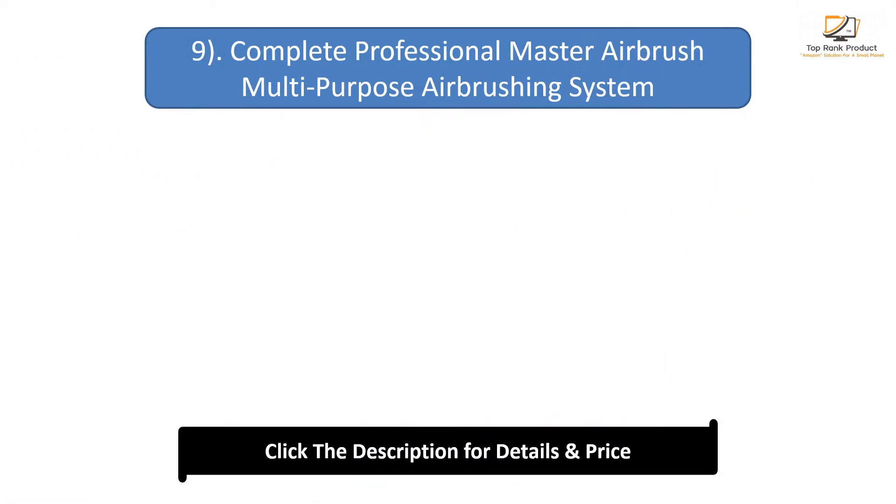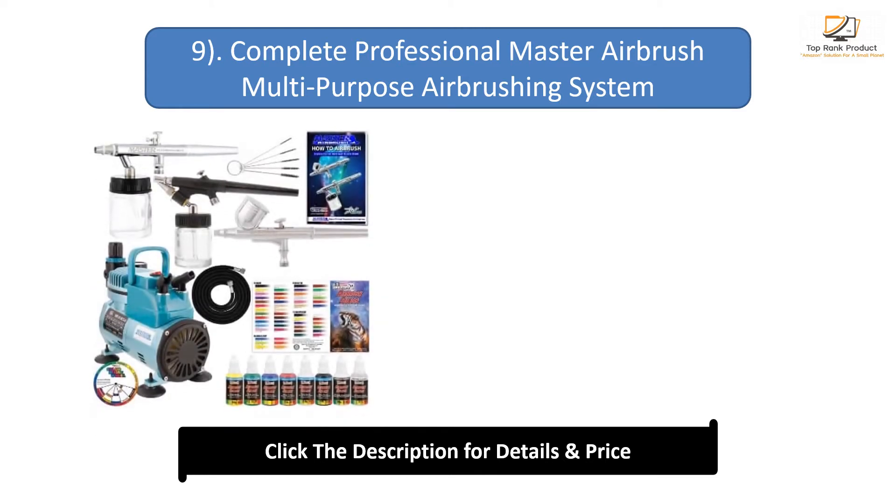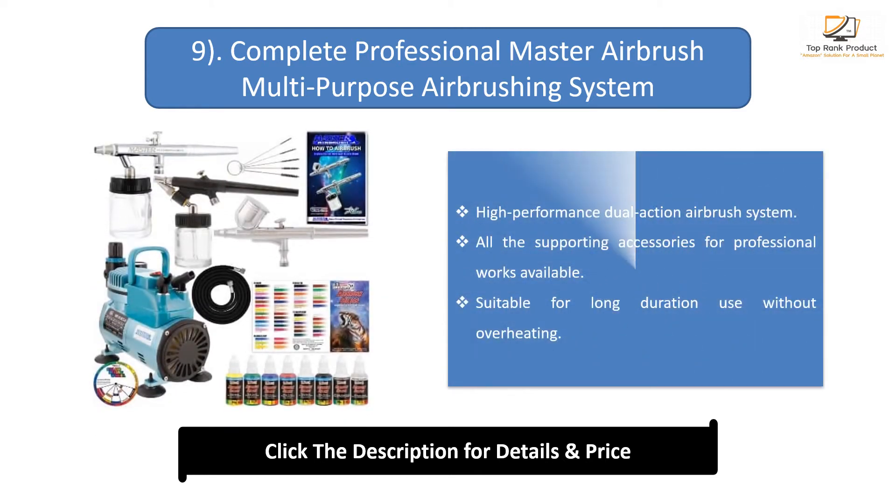Number 9: Complete Professional Master Airbrush Multi-Purpose Airbrushing System. High-performance dual-action airbrush system. All the supporting accessories for professional works available. Suitable for long-duration use without overheating.